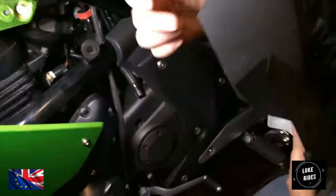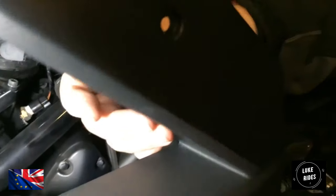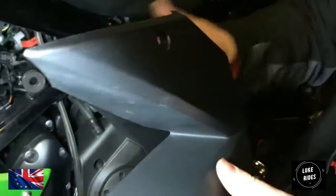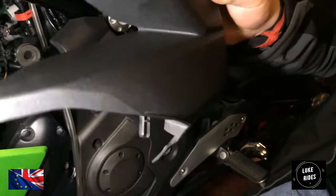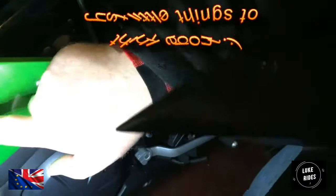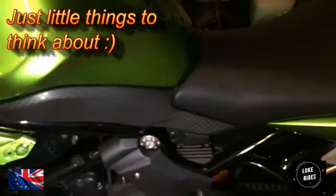Our intention is to put the Hella Din plug in this section, so that when you're washing the bike, all the water's going to run away from here. The Hella Din plug being there will be more stealthy for when we actually end up selling this motorcycle, and we don't want to upset the next owner by putting the plug here.